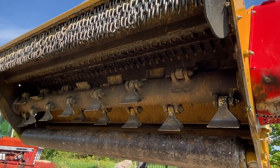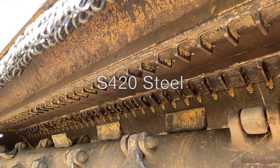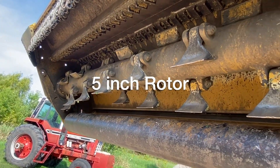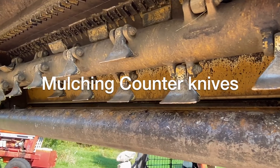Now, under the chassis — which, by the way, is made of high tensile strength S420 steel — you will find 21 hard-hitting flail hammers attached to a heavy duty 5-inch high-speed rotor. In addition, there are two sets of counter knives to assist the mulching.